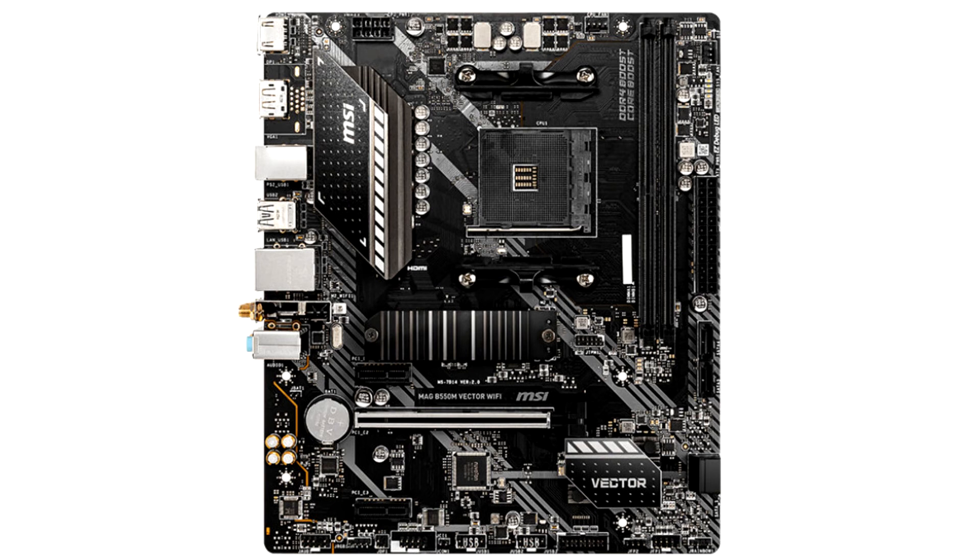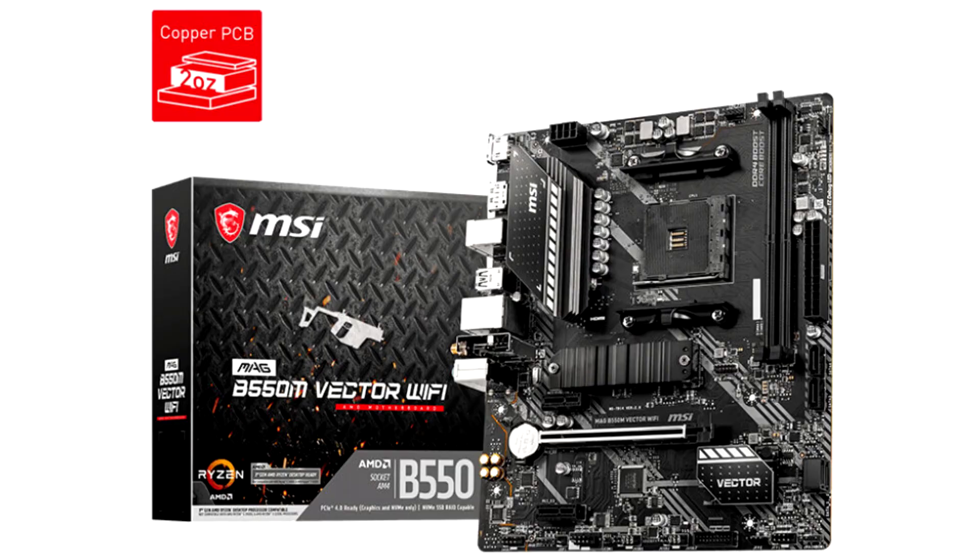The B550M Vector will be the most affordable B550 offering from MSI, thanks to its narrow micro ATX footprint and just two DIMM slots. Unlike the A520M Vector, this board gives you PCI Express 4.0 x16 and a Gen 4 NVMe slot.